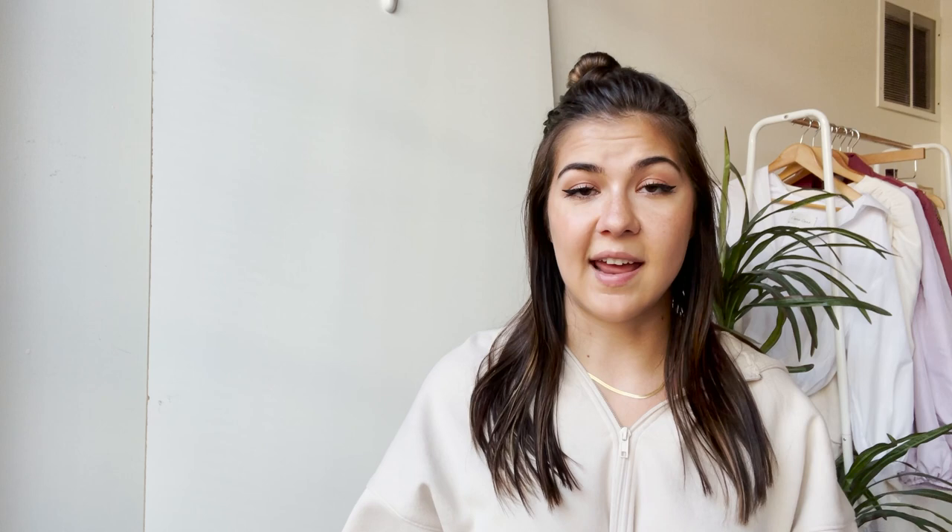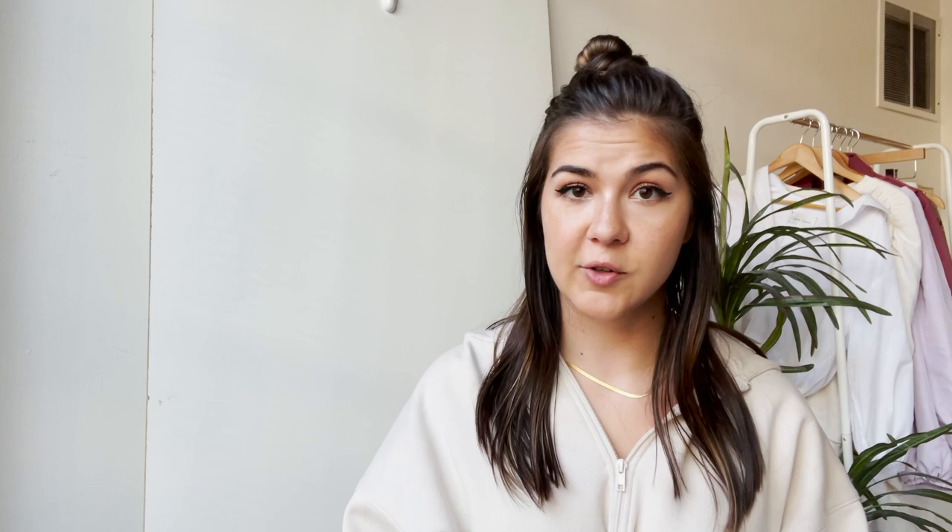Lighting can honestly be the hardest thing to control in your environment. You might be in a place where you cannot have natural lighting, and that's when presets and editing can be super helpful. That's why I have my preset, Crisp and Clear, on my website for $2.99 — it helps me so much with my model photos, my shoe photos when they're white, and my hanging photos. You can check that out at reclothcollection.com. Otherwise there are a ton of other great presets out there, but those can take a really long time, which is why I created the preset so it can be really quick to edit when you're listing a lot of items and that time adds up.